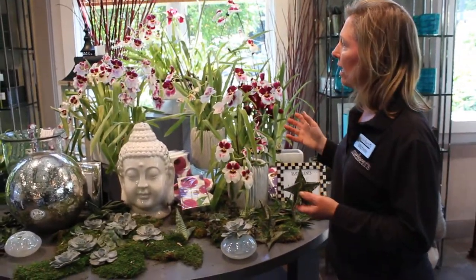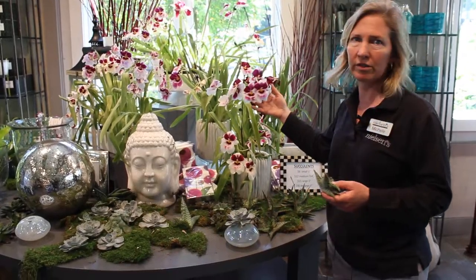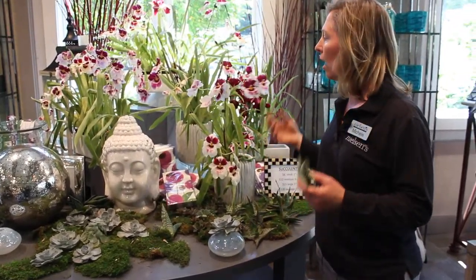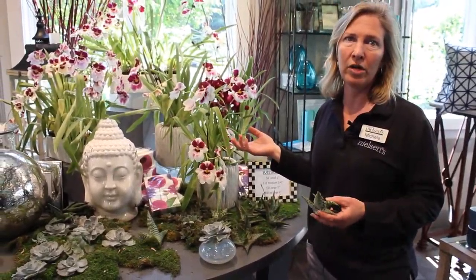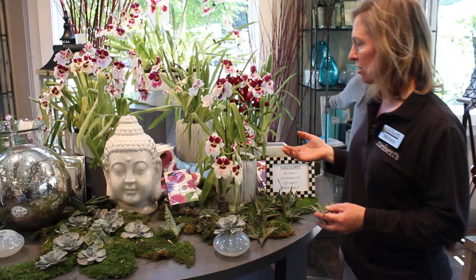I could not take my eyes off of this plant. This is called the pansy orchid — look at the little faces on here. It's an easy orchid to take care of. Indirect light, and just make sure you're watering it every seven days with a couple of ice cubes is all.